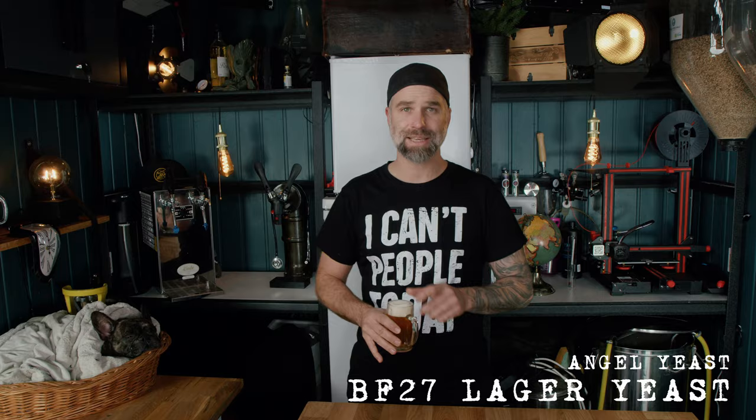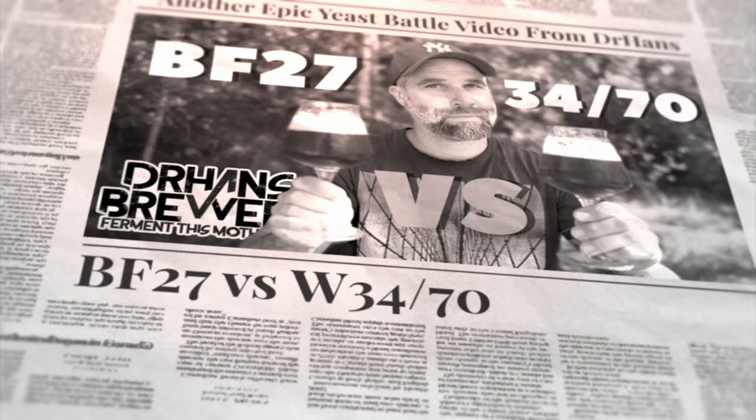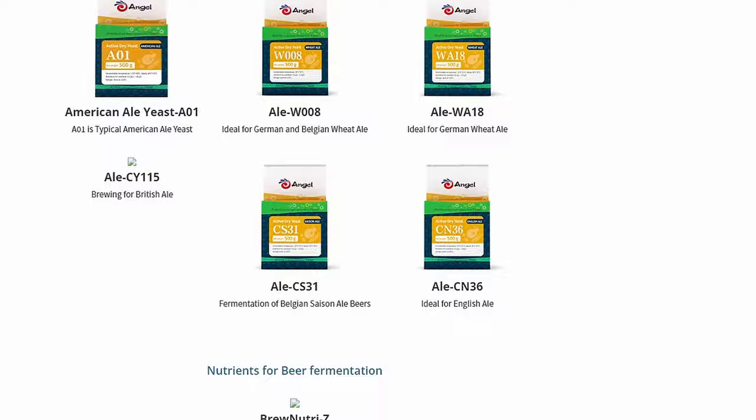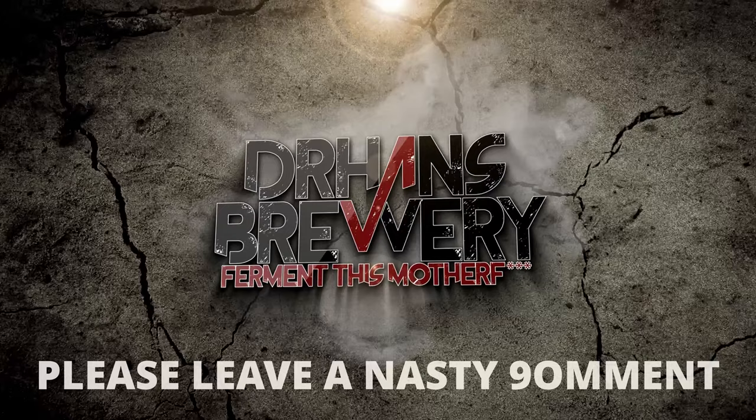Before we kick off with the brewing footage, this is a sponsored video — sponsored by Angel Yeast. I used their BF27 lager yeast. I've used that before and also compared it with W3470 and the BF16 — I'll link those comparison videos below. This time I used the BF27, but I did a split batch and let my patrons decide on the experiment. We're doing temperature and pressure experiments. Today we start with the base beer — the cold-fermented one under pressure. I also used their Nutri-Z yeast nutrient. Link in the description to Angel Yeast's brewing product page.